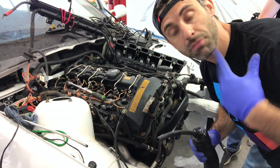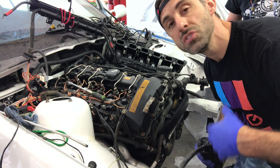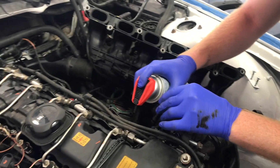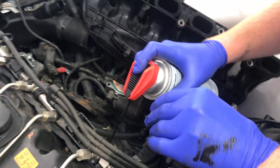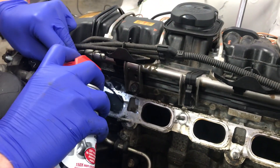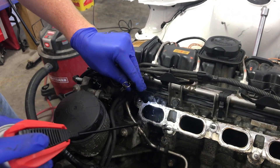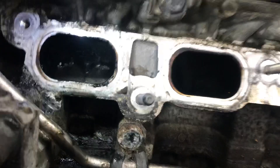We did get a lot out. It's a repetitive process of getting the big gunk out, vacuuming, and then using the CRC cleaner so it's as effective as possible. We've done about three iterations of rough scrubbing and vacuuming, and now we're going to do the actual cleaner application. The idea is that you spray and let it sit - the valves are closed so the fluid sits inside and bubbles, because it's designed to eat carbon.